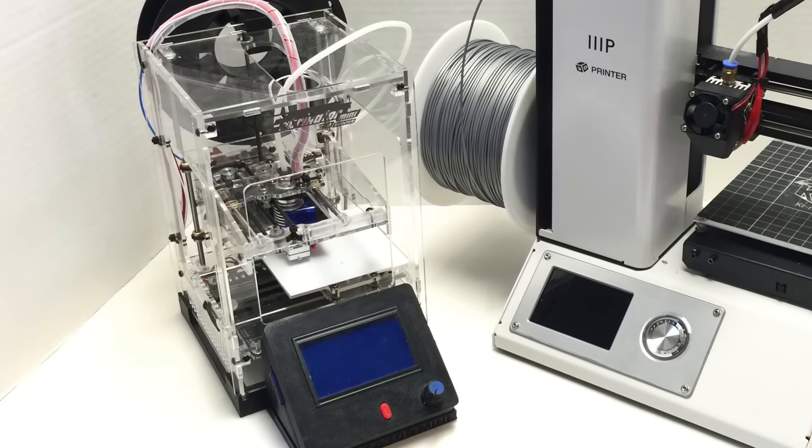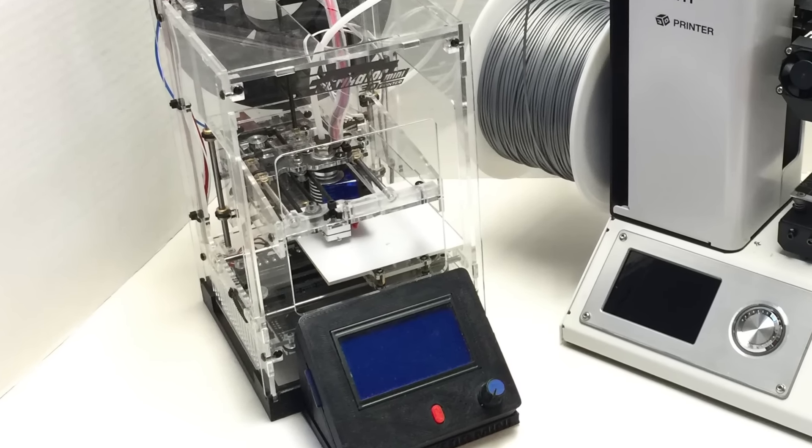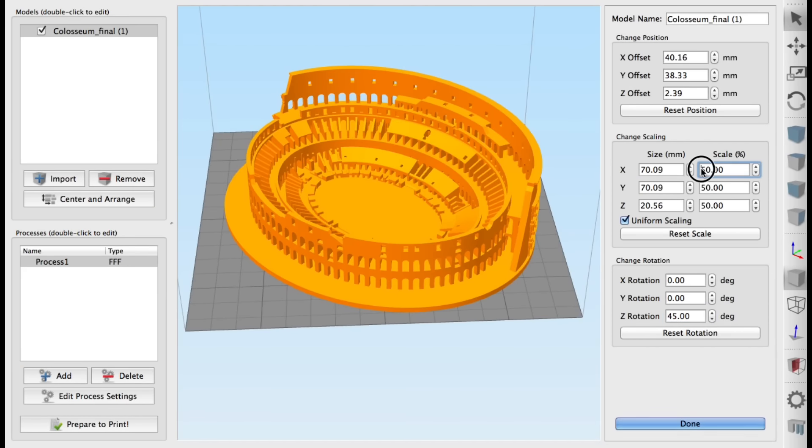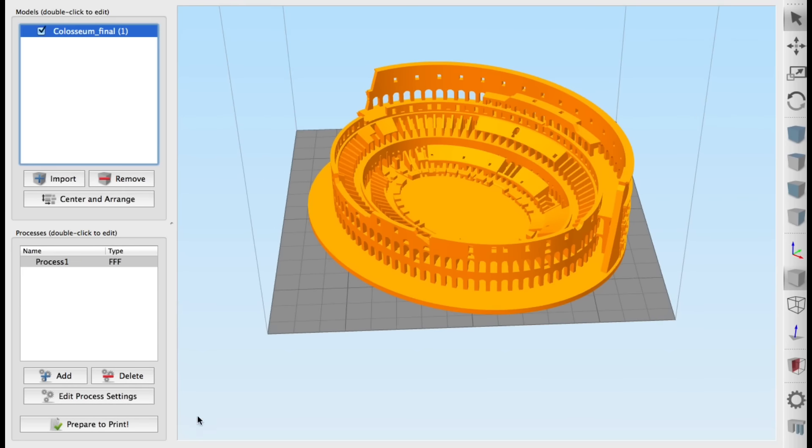I decided to try and print this on the Fabricator Mini. The original file was too big for the Fabricator Mini so I reduced it to 50% and turned it 45 degrees so it would fit on the 80 by 80 bed.